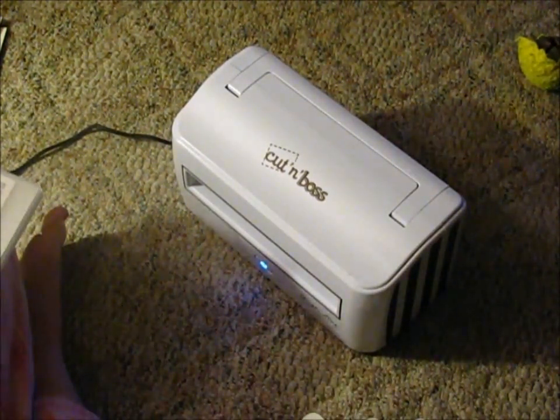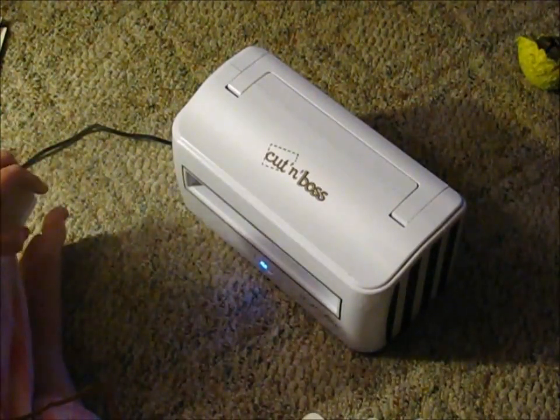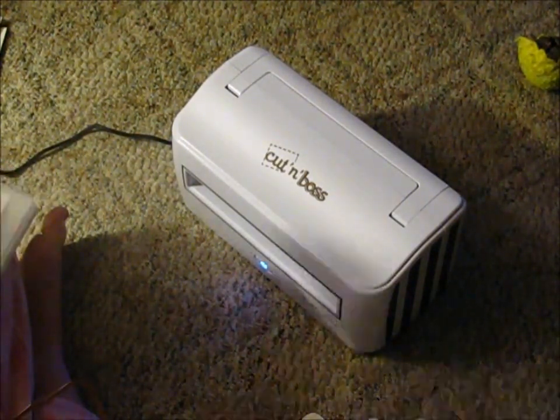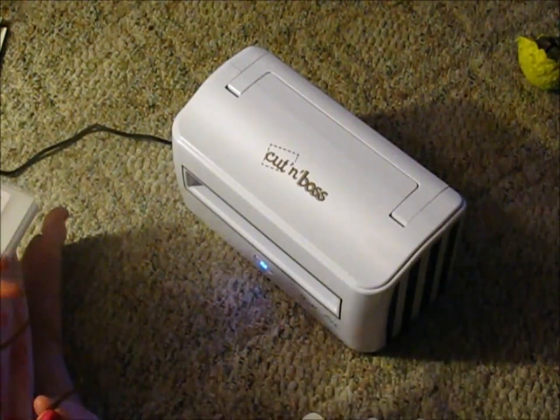I wanted to show you so far my feelings on it. I got it because I have a really hard time using any of the crank machines, just due to my arms and my hands. I suffer from chronic pain and a lot of other issues, and I wanted to try a machine that is supposed to manually be able to do things for me.